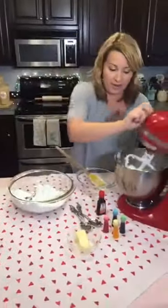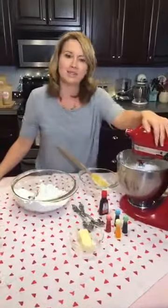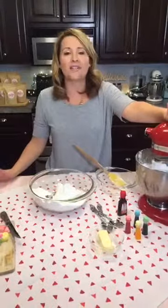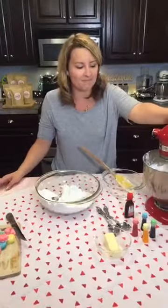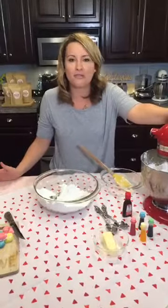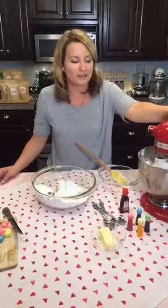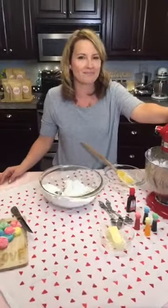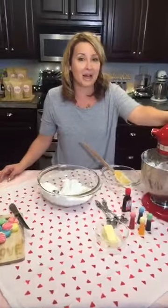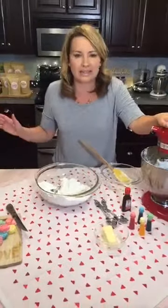I'm going to add the sugar in two parts so it doesn't get too crazy and explode everywhere. Since this is our last live feed, what was one of your favorite things that I've made? I've made a lot of desserts on here. I can tell you what my least favorite was — it was probably like the third video into the live feed for Sweetened.